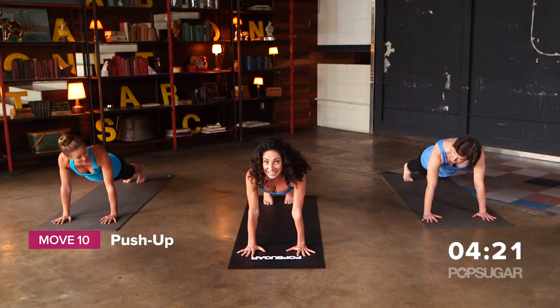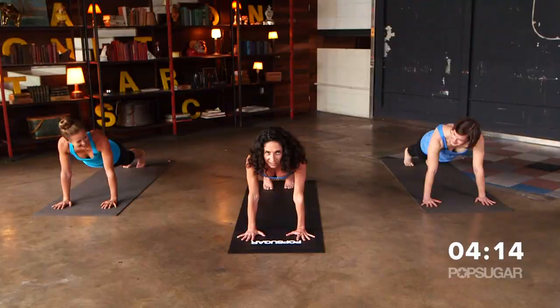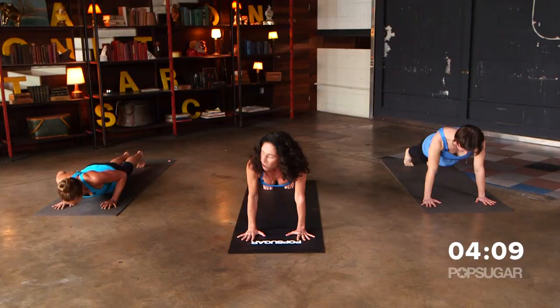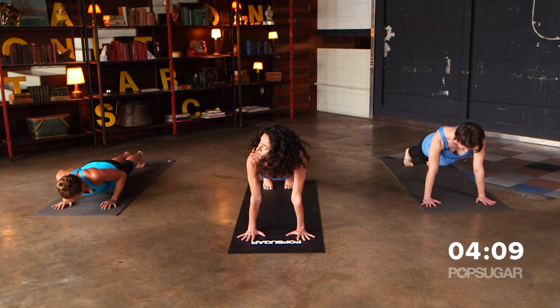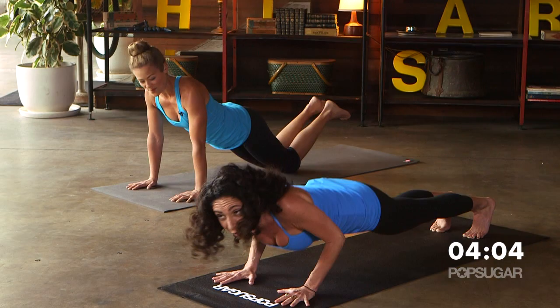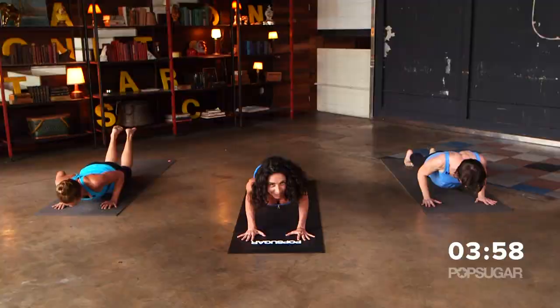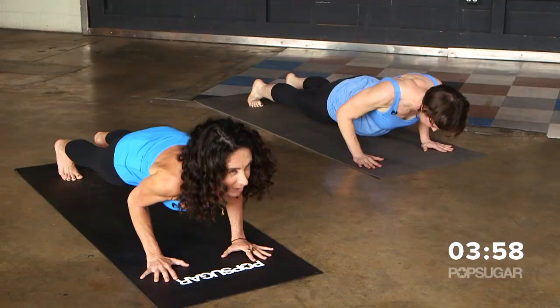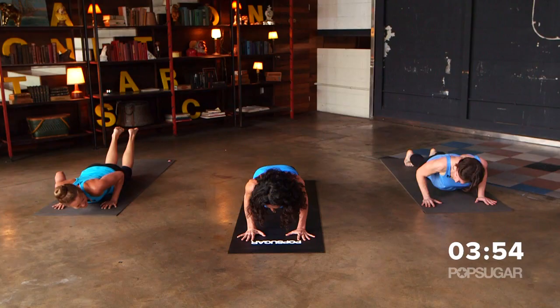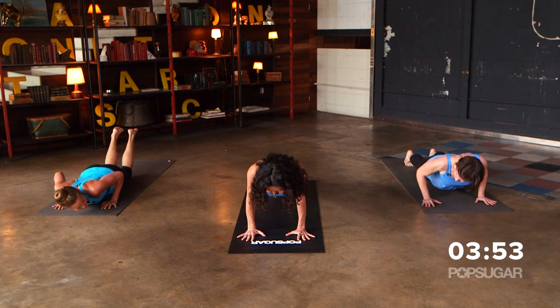If you want to bring your knees down to the mat you can, or keep the legs straight. We're going to go down and up — hug the elbows in towards the ribs. Let's do eight reps, then pulse it down for eight. Keep the belly drawn in.